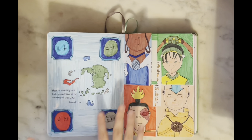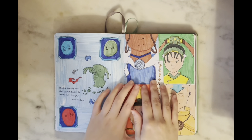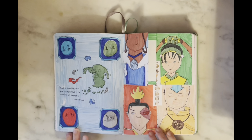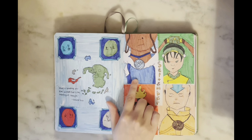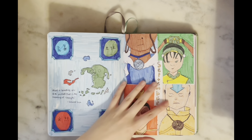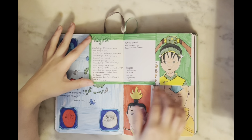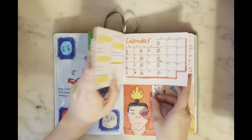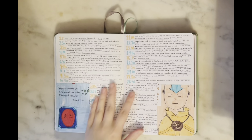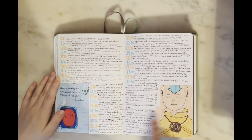Now we get to September — honestly one of my favorite themes of the entire year. I did an Avatar theme that took forever to set up but I'm so happy with it. I have a quote page from Uncle Iroh: 'Hope is something you give yourself — that's the meaning of strength.' I made Dutch door cut-outs for each of the different elements. The playlist is green for Toph, the calendar is red for Zuko, and my two-lines-a-day alternates colors for Aang — somehow I fit it all in with the section cut out.